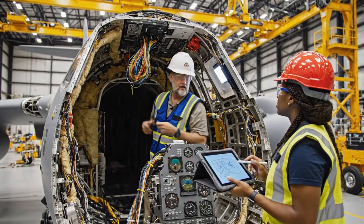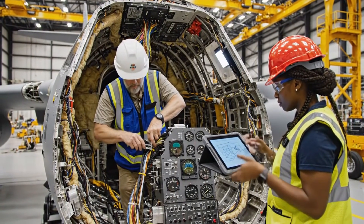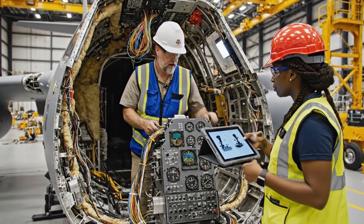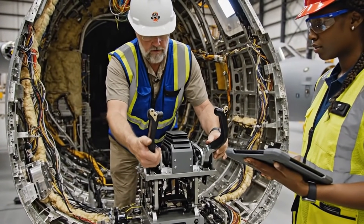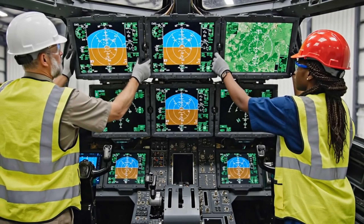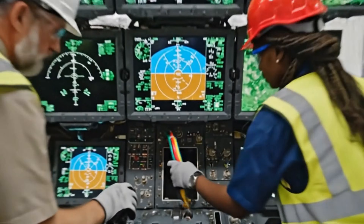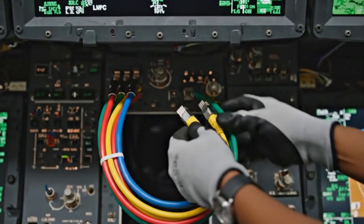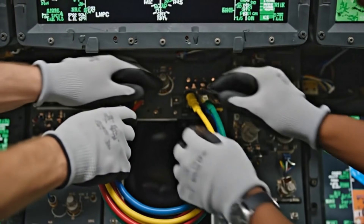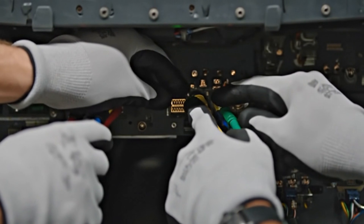Check the schematic for the overhead panel connection right here. I see the routing now. Pass me the crimper. Testing the full range of motion on the throttle now. Confirmed, the linkages are smooth and within tolerance. Primary flight displays — systems check passing. Touch screen response confirmed. Ensure the routing is clean before you lock it. Looks good. Confirming the connection now. Connector fully seated and locked. Cable harness secured. System green.